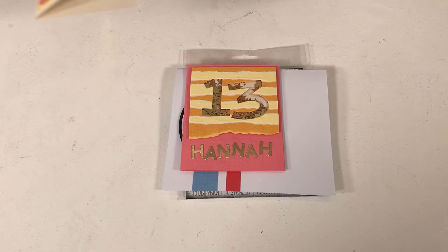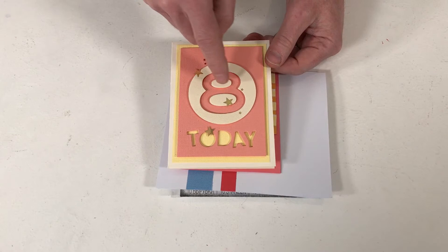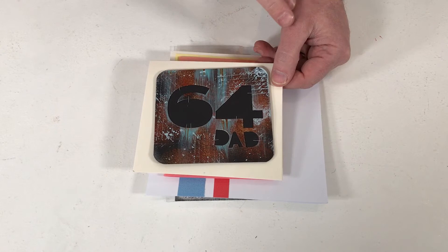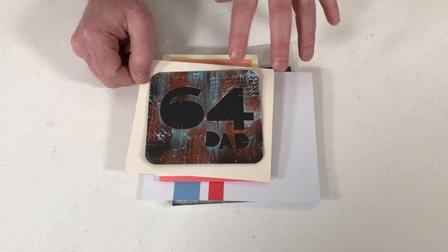This one we use the negative rather than the positive — it's what's left behind — with our Alphanumeric Bold. If you like your mixed media makes, this is a very simple one. It's for Dad, whether he's 64 or not. The beauty of having a number set is that whatever the age of the recipient, you just pick the two or three that you need. You can create whatever you want — it's all about making it bespoke, making it personal, personalising it for the recipient.